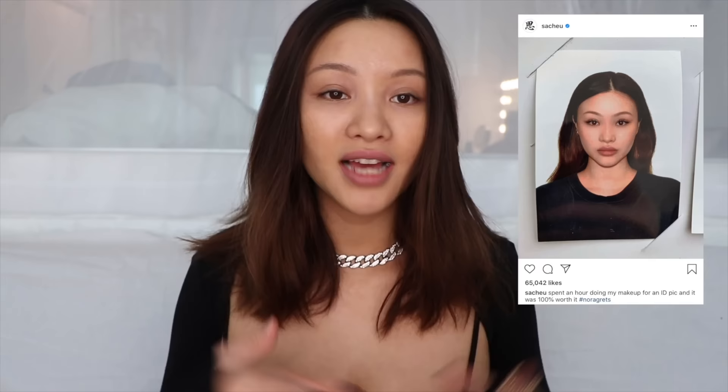Hey guys, welcome back, it's Sarah. Today I want to show you guys the makeup I did for my passport picture. I recently posted on Instagram and a lot of y'all seem to like it. I just spent a lot of time on it — the reason why I really wanted to go hard on this passport photo is because I've had so many ugly ones. I'm done suffering. I want to look good. So as someone with a lot of unfortunate passport pictures, I want to show you how you can avoid looking ashy when taking a passport photo.